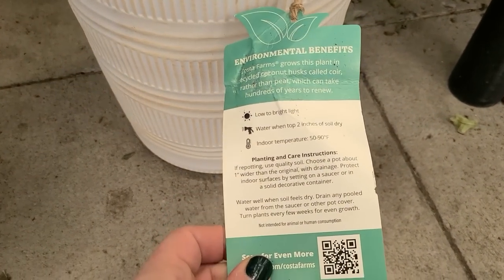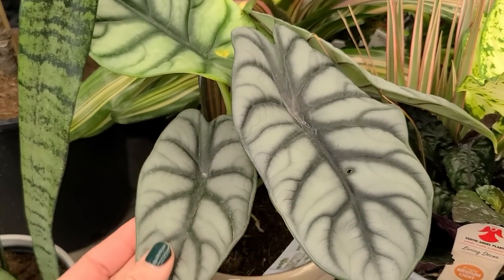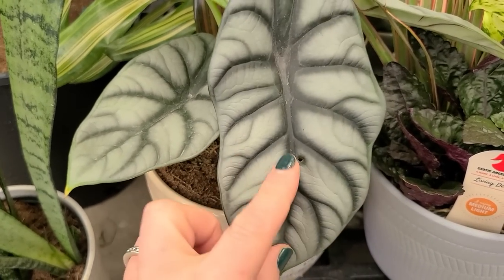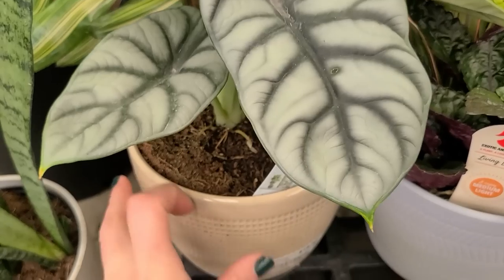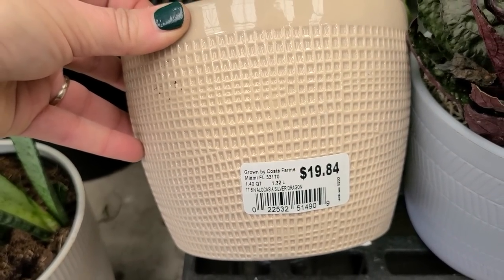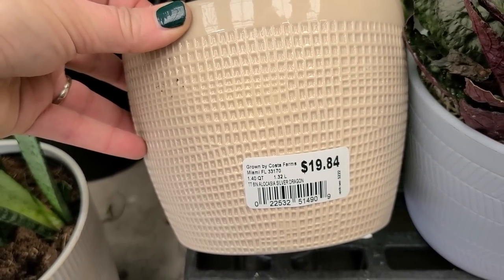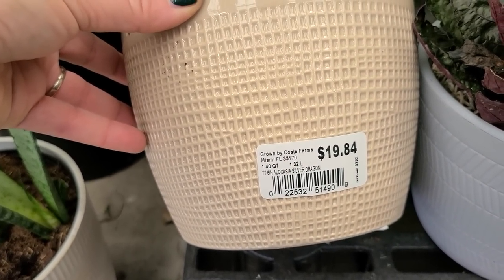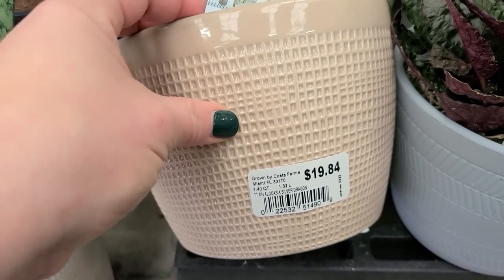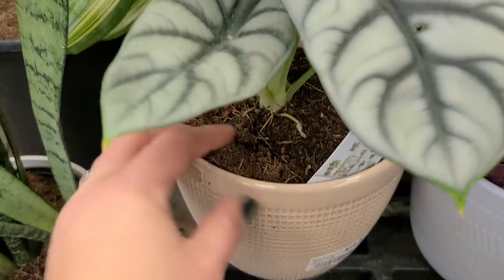The tag says low to bright light, water when the top two inches of soil is dry, and indoor temperature of 50 to 90 degrees Fahrenheit. This plant has really beautiful foliage — it's got a blue-gray appearance with dark green veining. This one is $19.84 in an 8-inch or 6-inch pot, and it's an Alocasia Silver Dragon. Really beautiful.